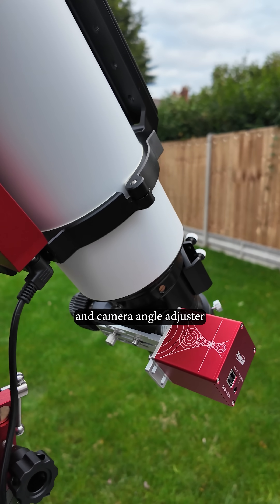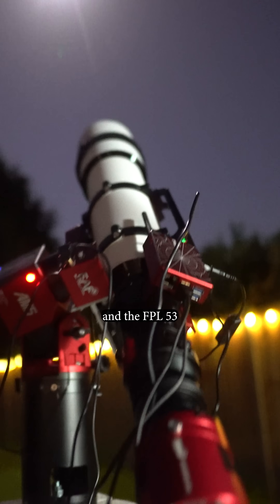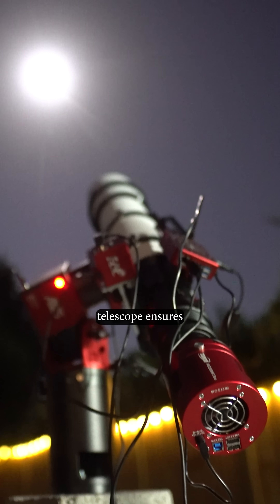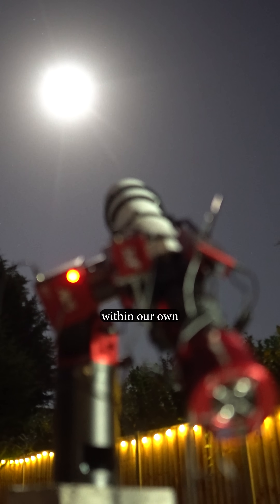Its premium focuser and camera angle adjuster allows you to fine-tune your view of the night sky, and the FPL53 glass used for this telescope ensures a sharp view of deep sky objects as well as those within our own solar system.